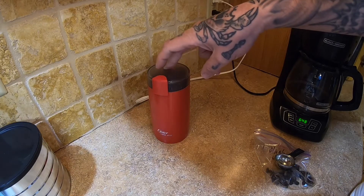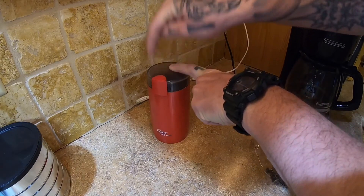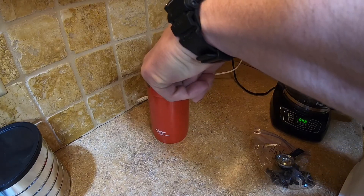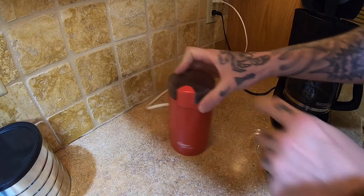Like... pulse this thing? Hold that thing? I don't know. First attempt.